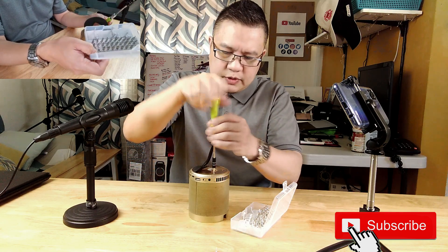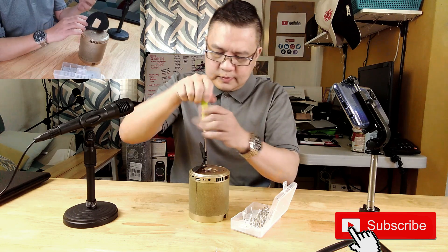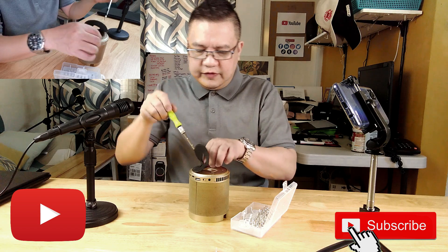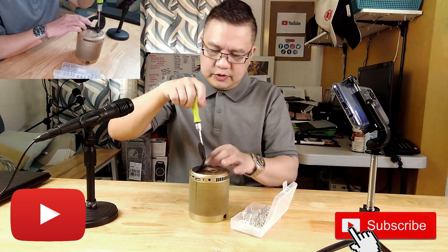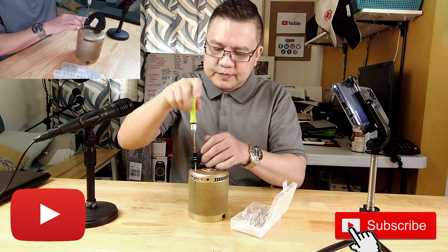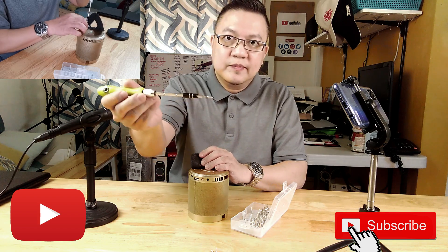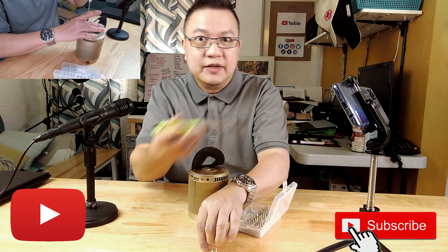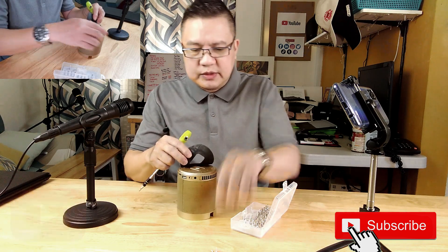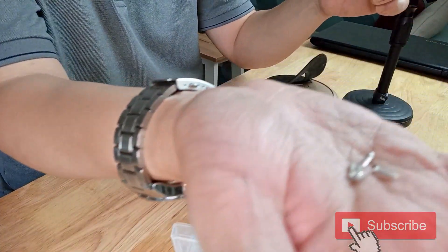Always put the screws on the side. If you're hearing some construction work in the background — I'm filming this around 2 pm and they're still active, building a house behind me. One good thing about this screwdriver is that it's magnetic. By the way, I have another camera beside me to take some close-up shots. I've managed to remove the screws — they're very, very tiny.